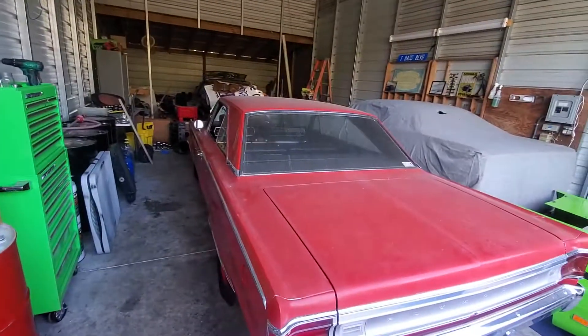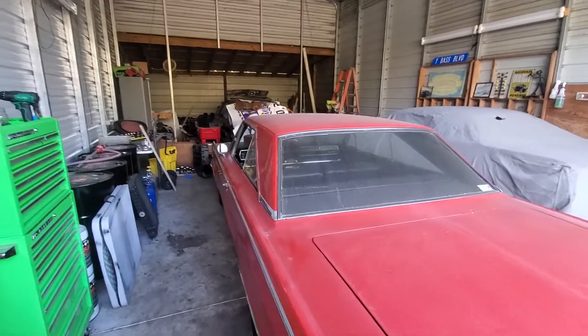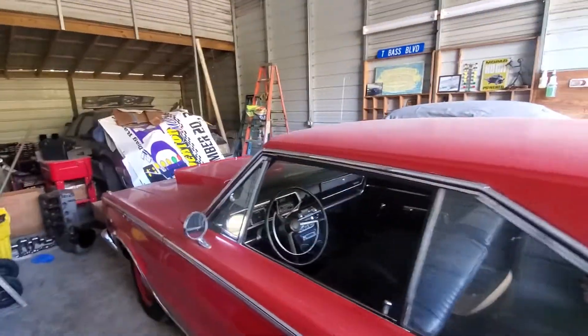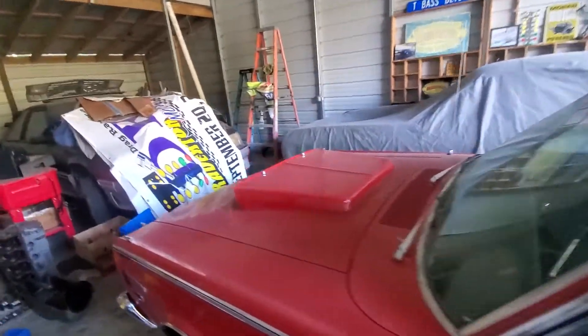The Belvedere is getting some attention — it needs new tie rods on the front and a little bit of carburetor work, and then it's ready to go.